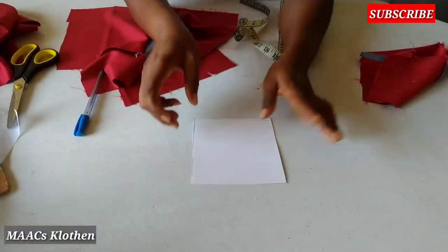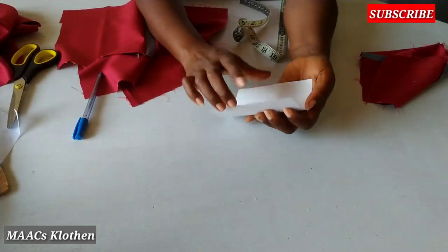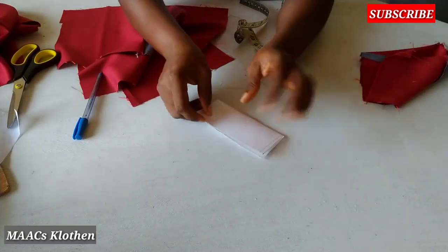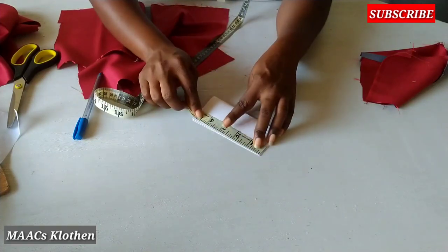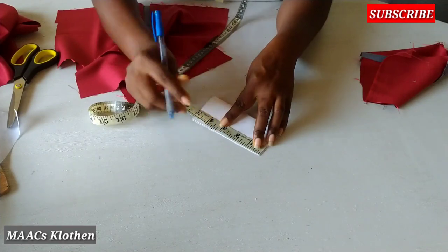So this is it. Now I'm going to fold it this way and I'm going to shape it this way. You can decide any shape. I'm going to shape it — I'm just going to cut three and a half here, three and a half.